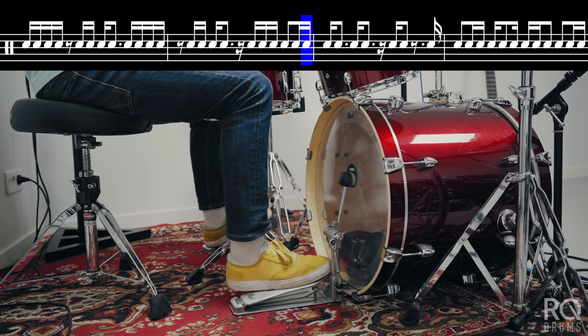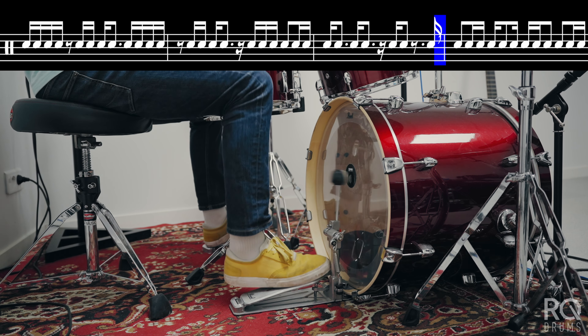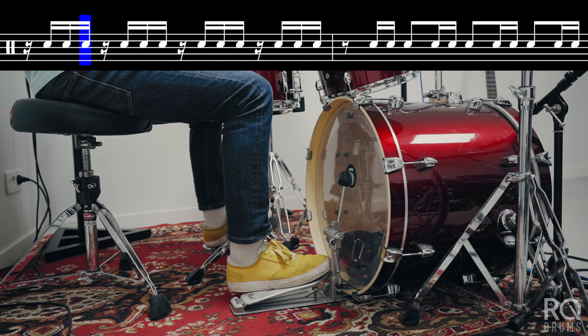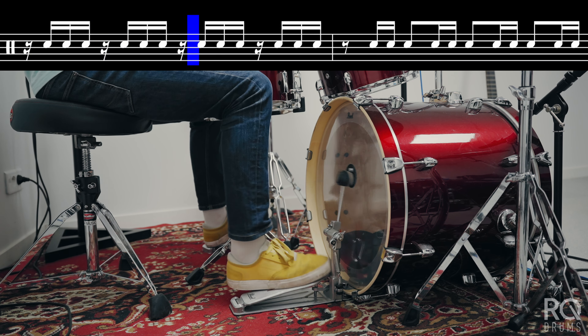Personally, once I got used to playing through this book at a good clip, generally speaking all 16th note grooves just became way, way easier for me. It's something that takes a lot of discipline to get used to because you have to be able to read, but once you get used to it, it just opens up so many doors for you in the future.